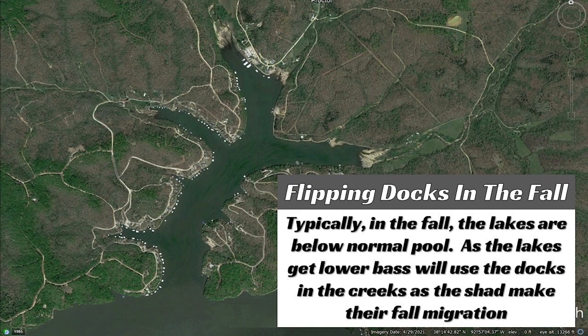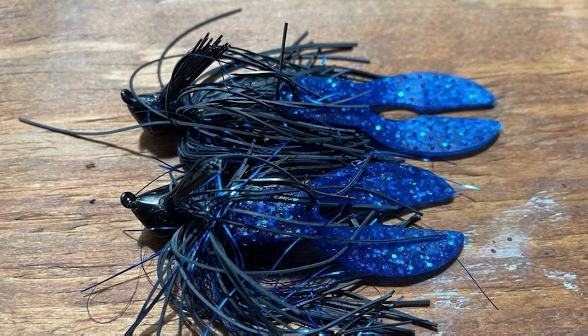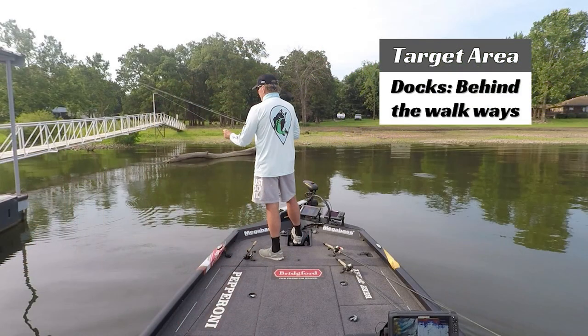Most of the time I'm flipping the five-eighths ounce model. If the water visibility is under two feet, I'm usually using black and blue or darker colors. If visibility is over two and a half feet, I'm going to my browns and green pumpkins, usually with a Zoom Big Salty Chunk or some type of chunk trailer. On the docks, I'm flipping and pitching behind the walkways — that's the key area. The spots where walkways intersect with the inside of the dock are prime targets, and skipping and flipping that jig under the walkways around the floats is also really effective.